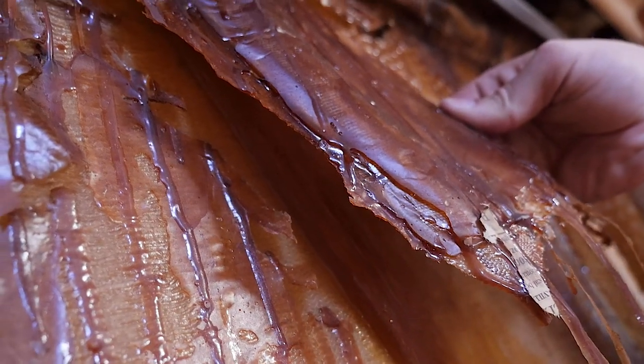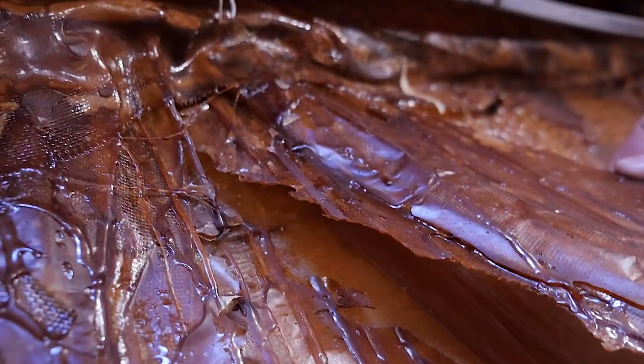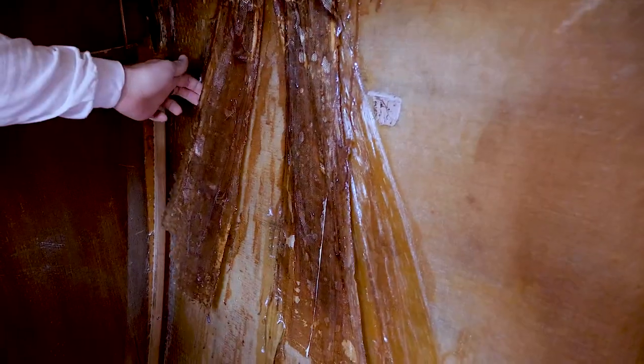Unfortunately, there are other repair facilities not using these best practices. This repair was done without properly preparing the surface and the bonding completely failed.